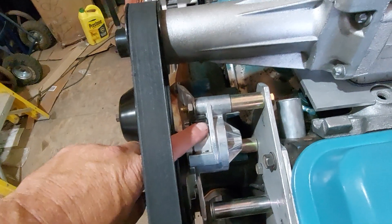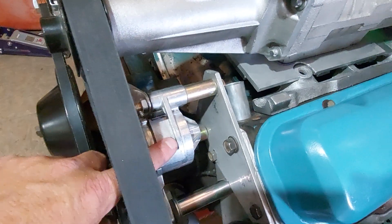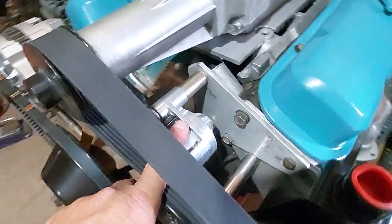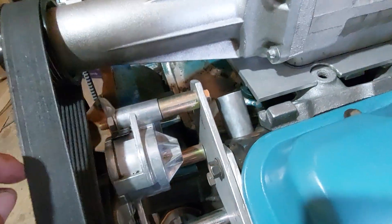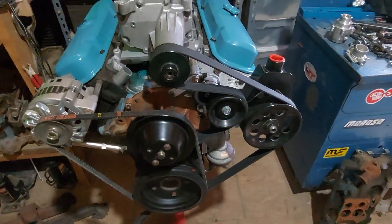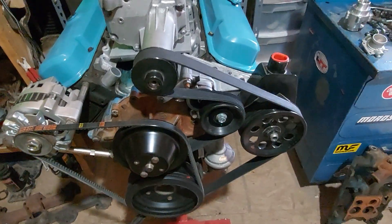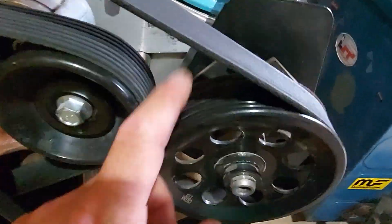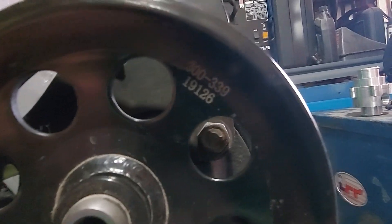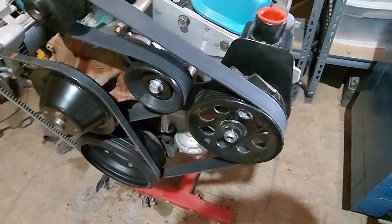The belt tensioner is from an LS1 — like a '98 Camaro with a 5.7 engine. This is the same kind of tensioner used on that engine. The pulley is not original to the tensioner; this is a wider pulley so it'll accept the 8-rib belt. This is a Dorman power steering pump pulley — part 300-339 — in case you need an 8-rib pulley that'll fit a GM power steering pump.